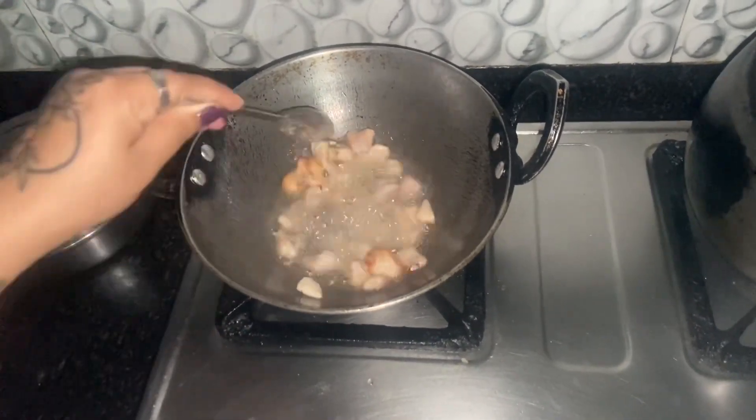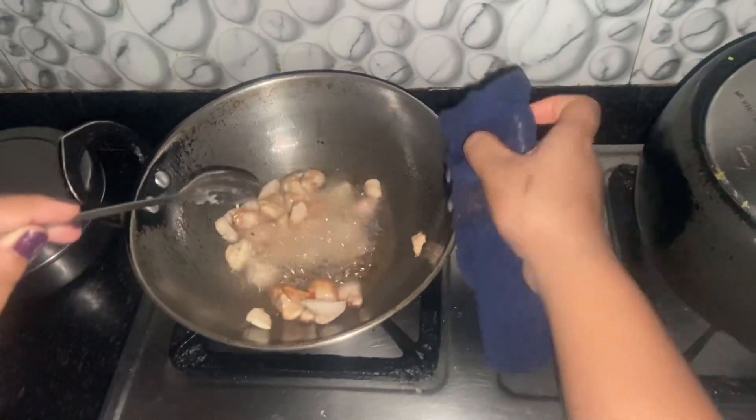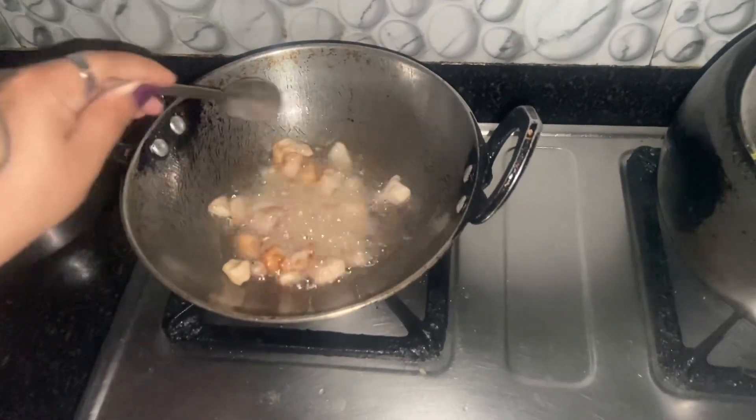It's just a little brown from the frying. Once it is done, I put the chicken aside.